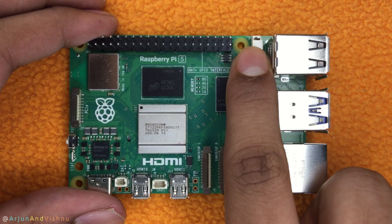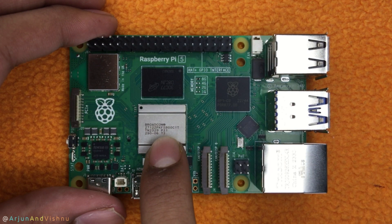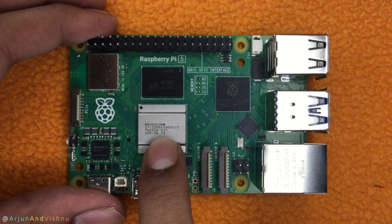The pin here supplies the power for the heatsink. The newer A76 chip runs at 2.4 GHz, that's 25% more clock speed than the Pi 4. So it will generate quite a bit of heat, and that makes active cooling essential. We will dig deep into this later.